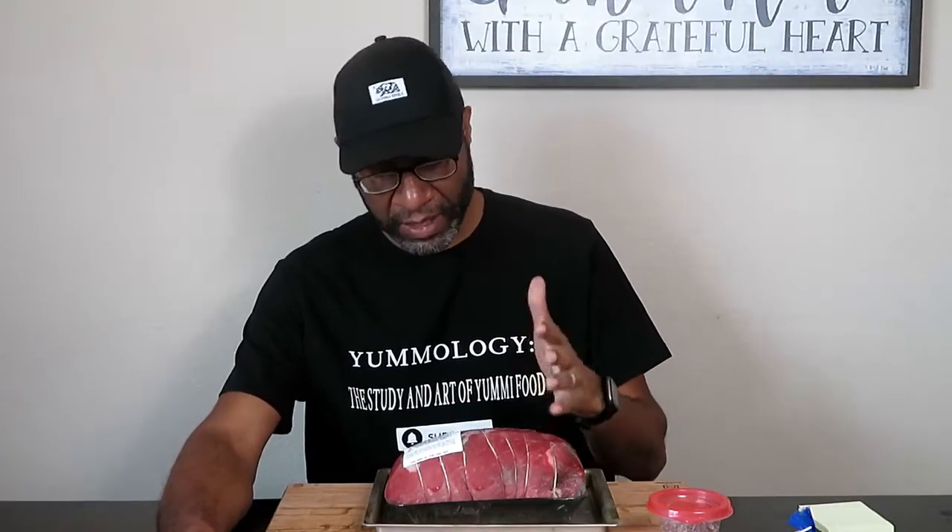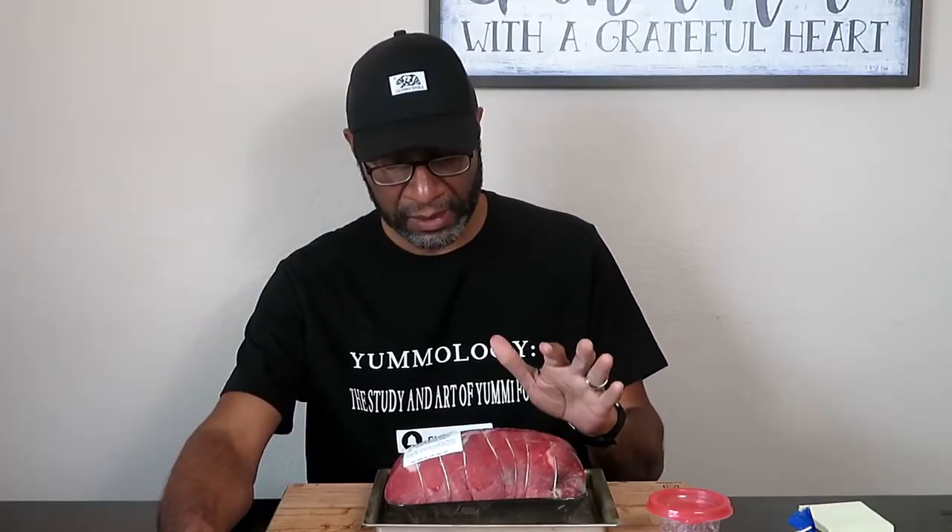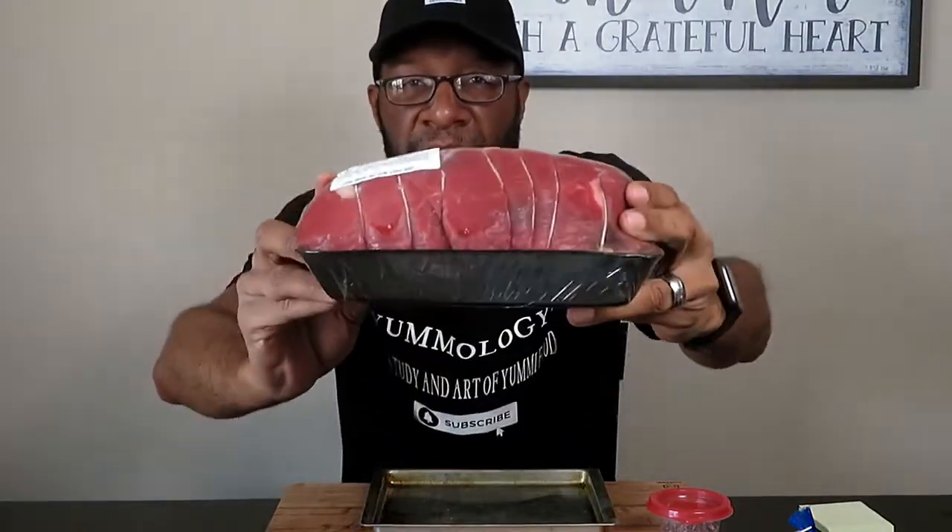Hey, what's up everybody! Today we're going to do a little bit of an experiment on the Traeger smoker. We're going to use this beef top round roast — it's not a brisket, but we're going to experiment and see what happens when you cook this beef top round roast as if it was a brisket. It's not as big as a brisket; this right here is three pounds and 670 — so almost four pounds. It is a thick cut, a nice chunk of beef.